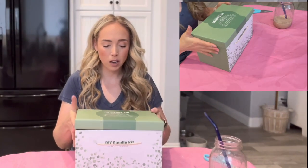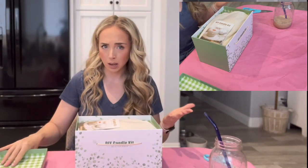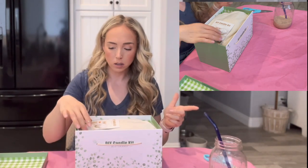I'm going to open up this box — I haven't seen anything that's in here yet. I hope that this goes well. This box I think was $35 on Amazon. I'll link it down below in the description box.